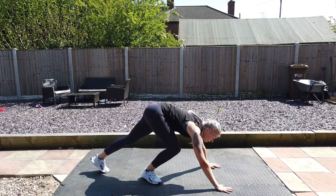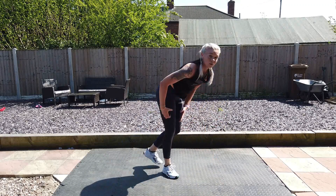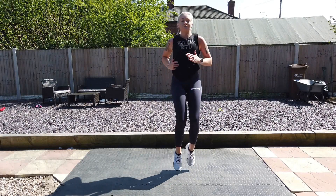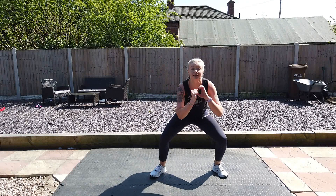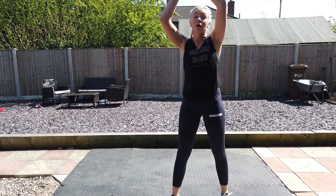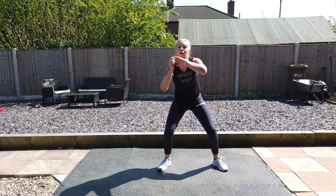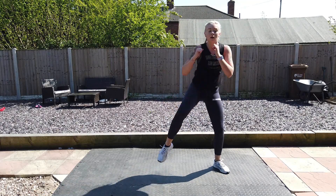Knees up nice and high. Back down — down, up, down, up. Take those squats — make sure you bring it down. Hands in, crunch the arms. Alright, nearly there. One more — go. Okay everyone, hold your feet, bring your stuff in, bring your feet.